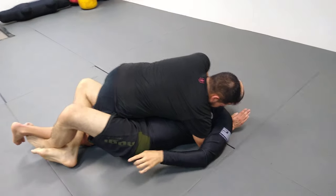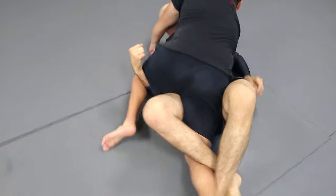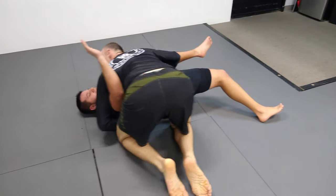What I'll do with this hand is take it under his hamstring, come here, and I bring my knees in towards my chest. Now he's weightless. I turn, get on top, open it, and come here.